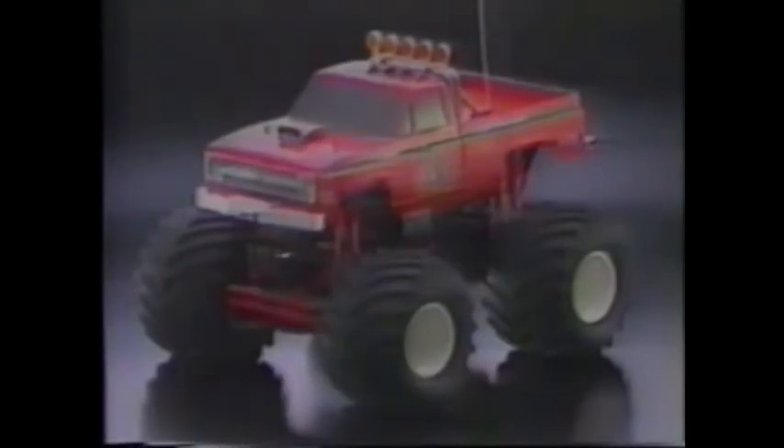Supporting these mammoth tires is a sturdy bathtub-type frame of engineering plastic. The three-step forward and reverse heavy-duty speed controller is mounted for easy maintenance and adjustments. All this sophistication and yet it only requires a two-channel, two-servo radio control unit. The vehicle will accept either BEC or standard radio control units.